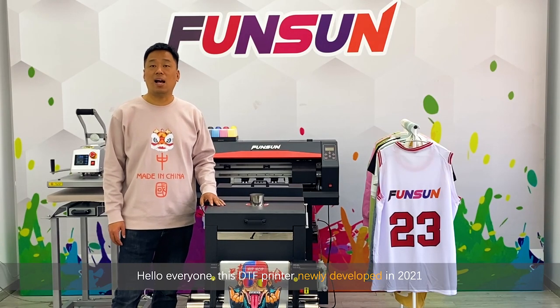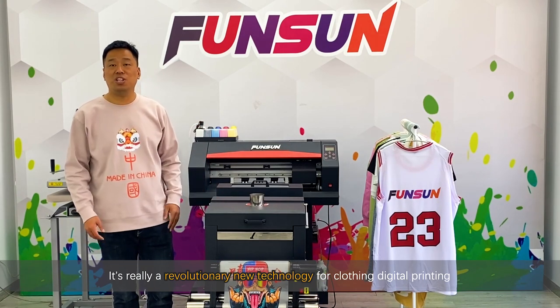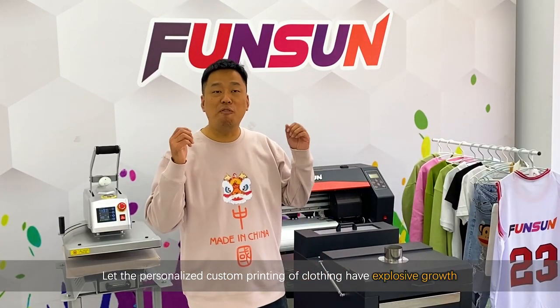Hello everyone. This DTF printer, newly developed in 2021, is really a revolutionary new technology for clothing digital printing. It has let the personalized custom printing of clothing have explosive growth.